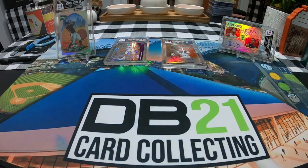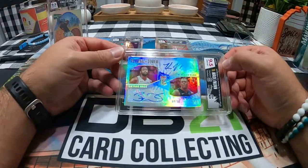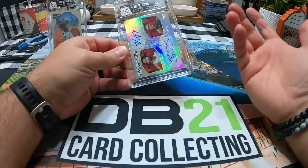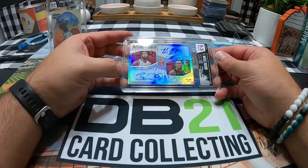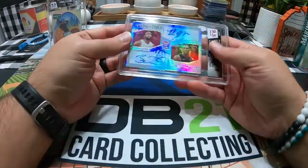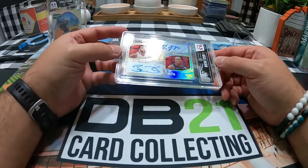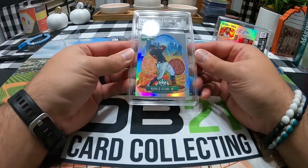Those are the four I sent in. This was my first submission with them and I do have a second submission coming back later this week, so I'll do another video then. The most interesting one out of the bunch was the Pass the Torch — PSA said it wasn't even close to a nine and didn't bother grading it, and it came back a nine and a half and a ten. Another PSA mystery — what were they looking at when they graded it? Four out of ten, beautiful card.